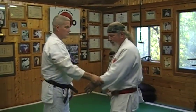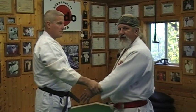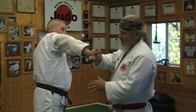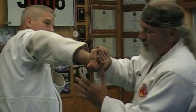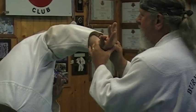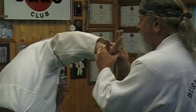Starting from a same side wrist grab, the first thing I'm going to do is what we refer to as an inverted arm bar. I'm going to swing my arm around this way and grab in a similar position to the wrist locks, but once I get my thumb into place I can twist Raymond's arm, invert the arm, and put pressure on the wrist and fingers by driving towards his center.